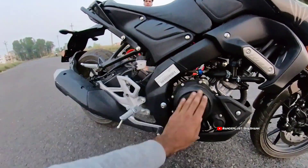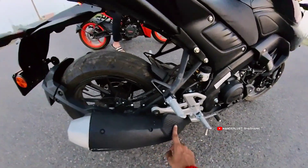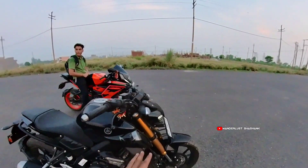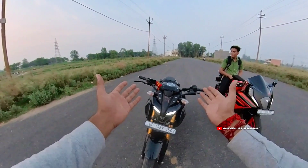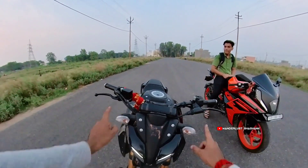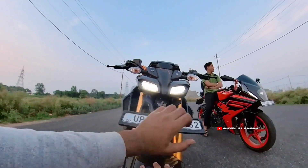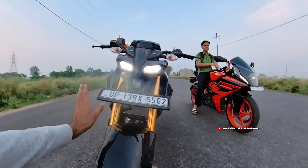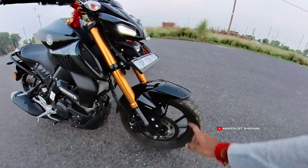This engine is 155cc. You can see there's a little carbon fiber finishing here and a back tire. Talking about the front look, there's an enormous look here — glossy finish in some areas, matte finish in others. The turning indicators are halogen, there are daytime running lights, and the headlamp is a projector lamp which is LED. There's telescopic suspension in glossy black color with a mudguard and branding.